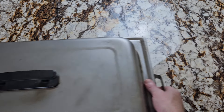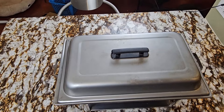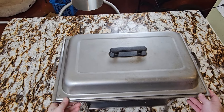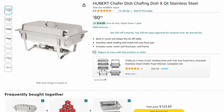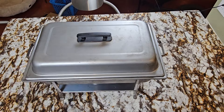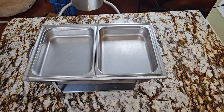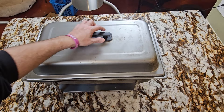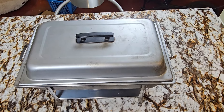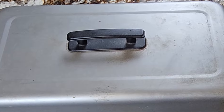Up next we have a chafing dish. These come in really handy for when you're having a party and you want to keep food hot and serve it buffet style. They're around $80 and I also put links to a few different sizes of inserts. They're called half pans, but it comes with a full hotel pan. You can order third pans where three fit in there, six pans, nine pans — totally up to you.